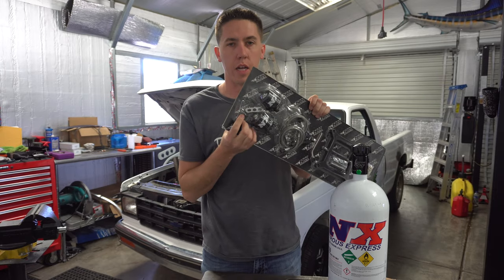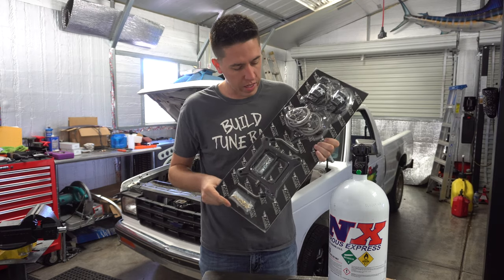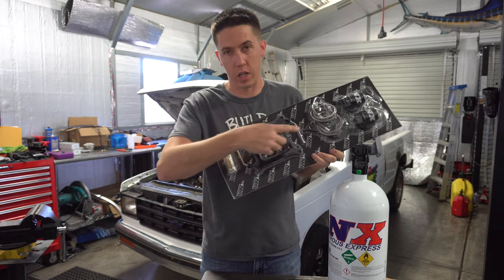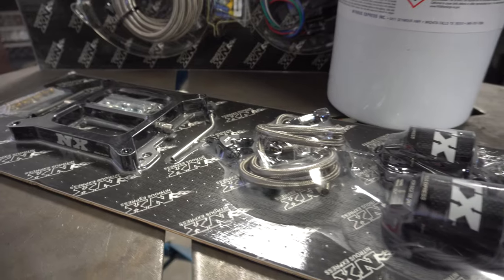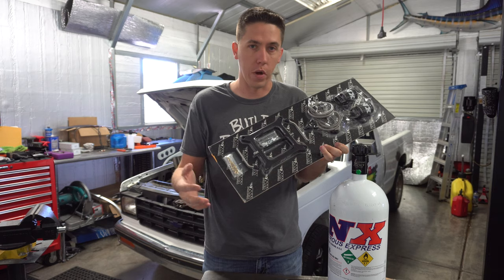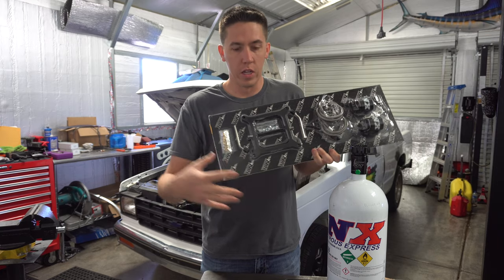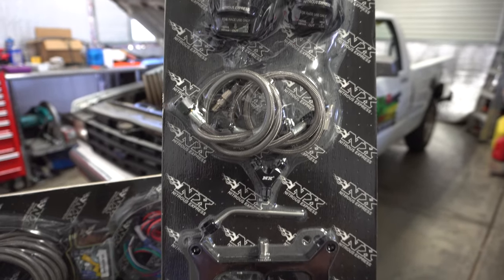We got some nitrous jets, a couple mounts, a wide-open-throttle switch - which on a lot of setups you'd use, but on this we can actually control that through the Holly. What's different about this setup compared to what you might normally get: if you order this for a carburetor you'll have a fuel solenoid and a nitrous solenoid. But the sweet thing about this deal is we have two nitrous solenoids - so that's two stages. I can put one on a button, have the Holly control the other, do a 50-shot, 150-shot, 300-shot, whatever - stagger them.